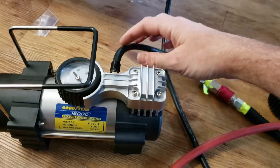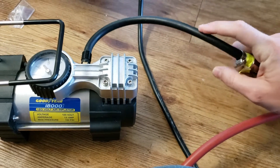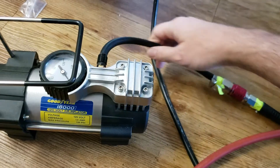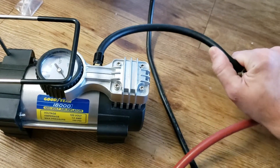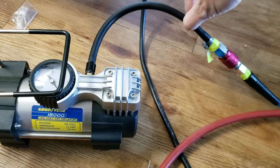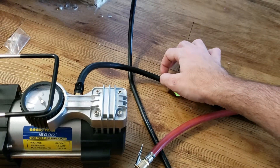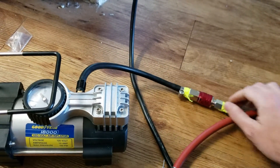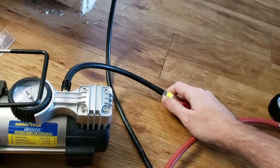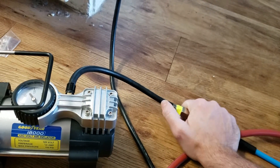I've already done the modification, but what you'll do is find a section of the hose — the very first air hose that comes out. Don't mess with that connection. Go down the line and basically just cut, so all the hardware beyond it is cut off and gone. All you do is have an exposed hose. Then you want to get a barb — a barb to quarter-inch male NPT adapter.